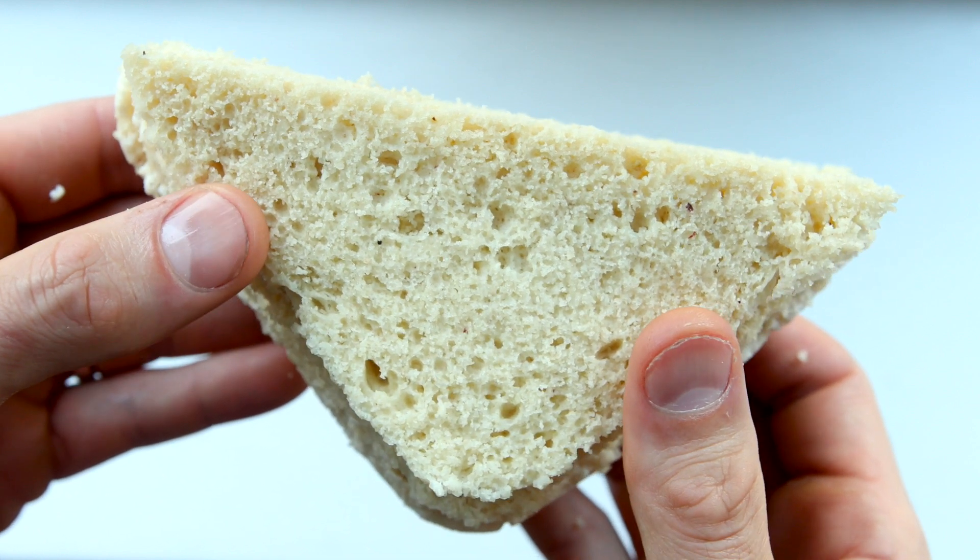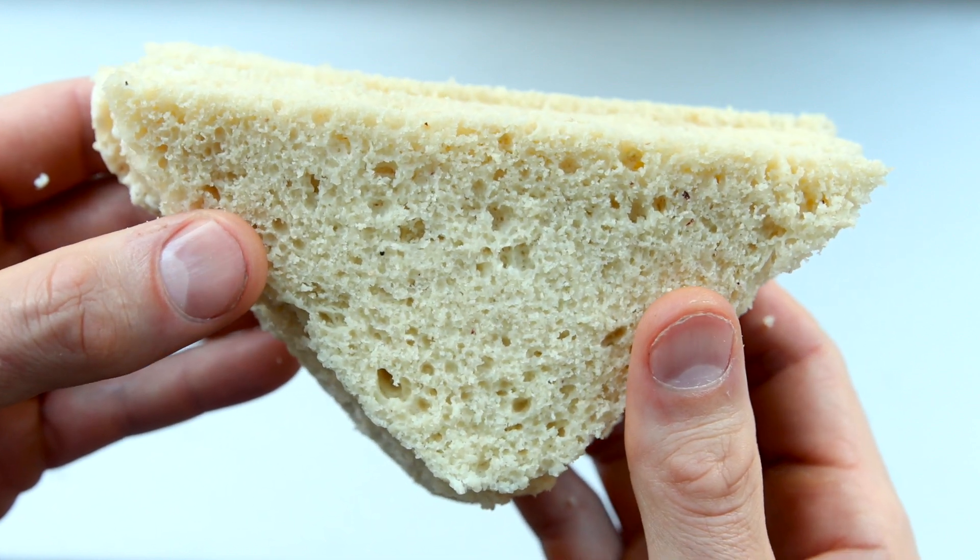We have made a lot of keto bread recipes on the channel, but one we've never made before is keto yeast bread. So today I'm going to show you a very quick, very easy keto yeast bread recipe — and when I say quick and easy, I'm talking like five minutes from start to finish to make bread from scratch.